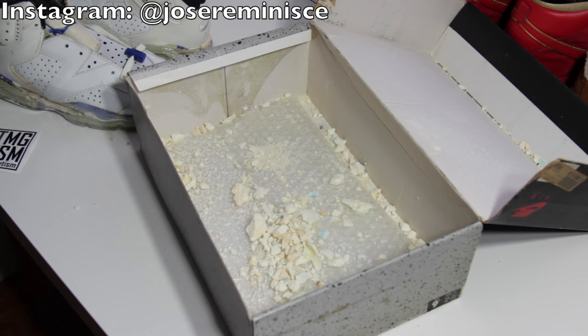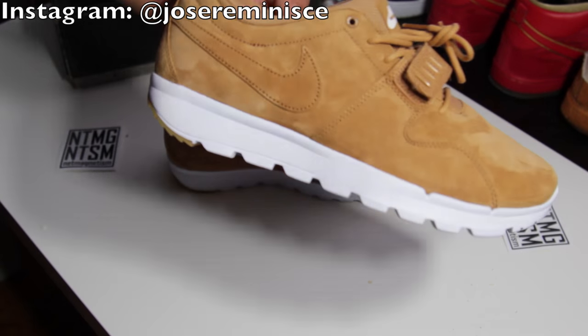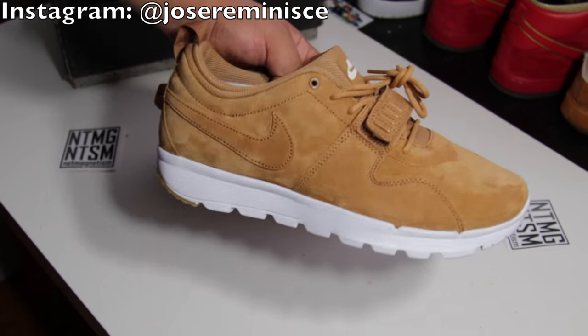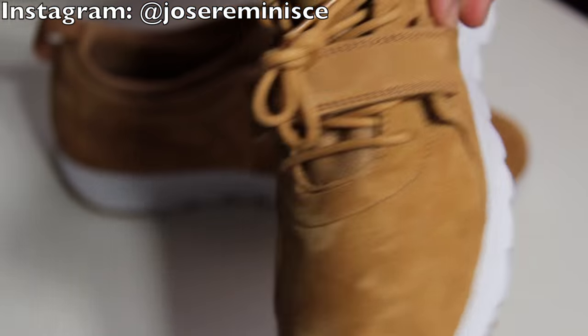I do have two more pickups which I'll show you right now. Here's my next pickup. Now this one is actually for me. I know I've said that I don't really buy myself shoes, but when I saw these shoes I was in love. Look how beautiful they are.